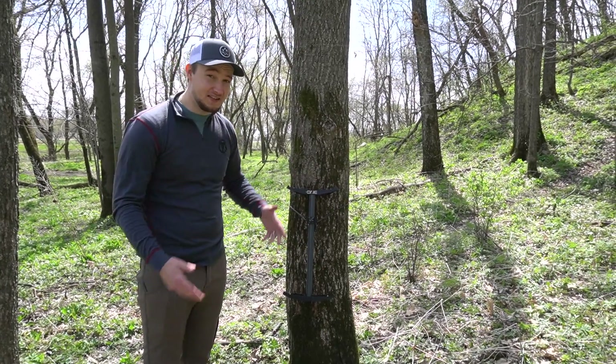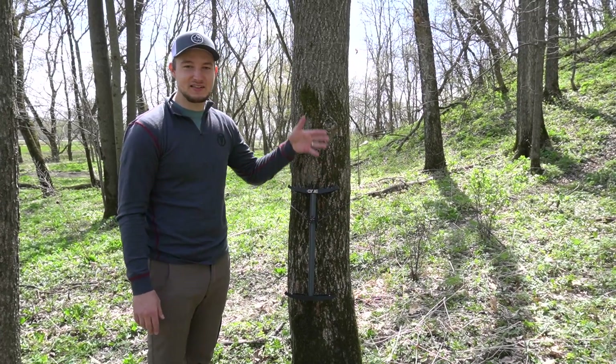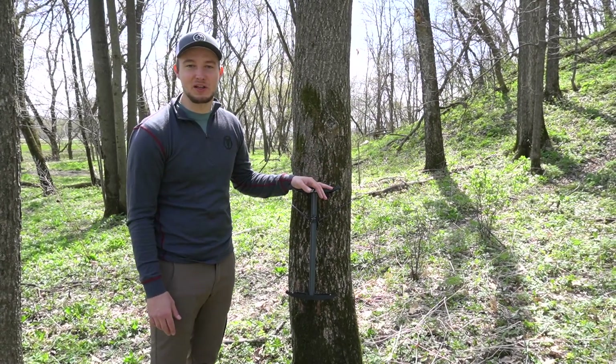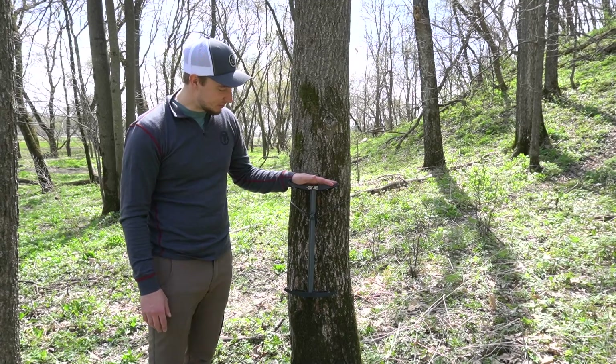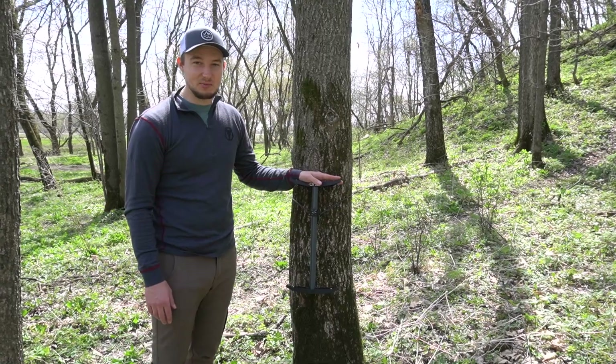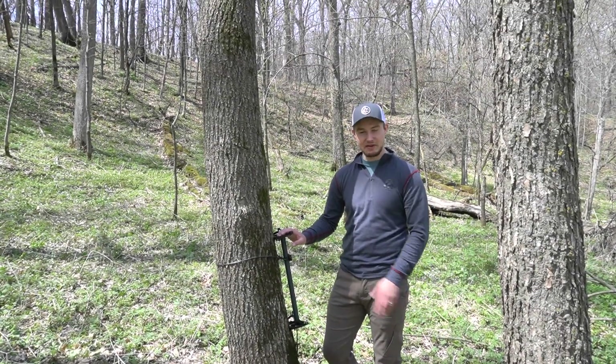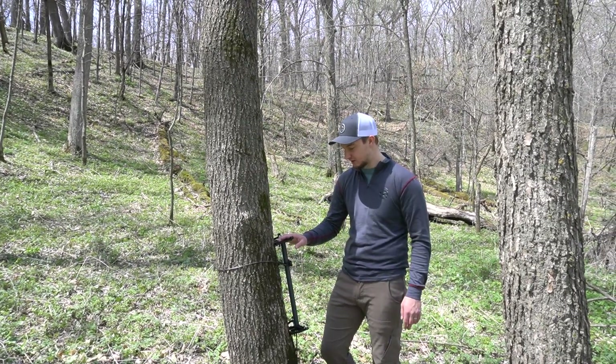It is quiet and fast, which I think are pretty important when you're setting up your sticks — especially in the dark in the morning. Overall pretty good; I'm pretty satisfied with this attachment technique. Now that we're on the tree, we're going to hop on and see what we think just standing on these steps.